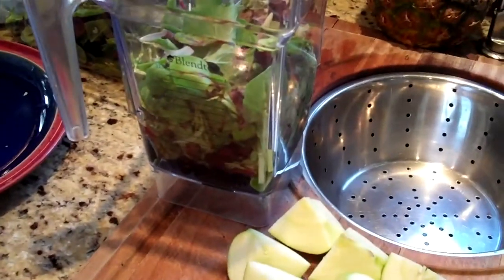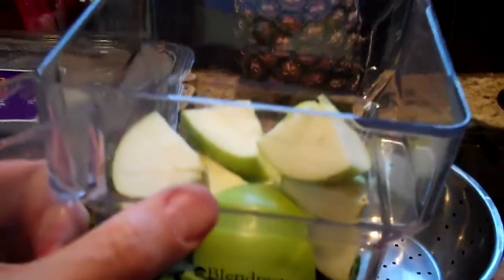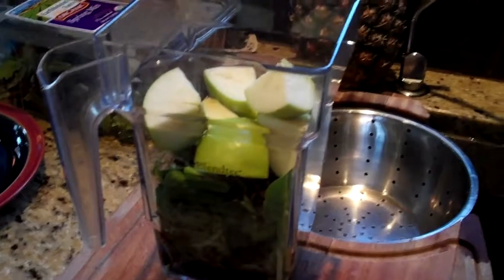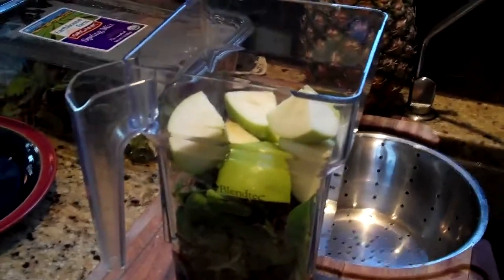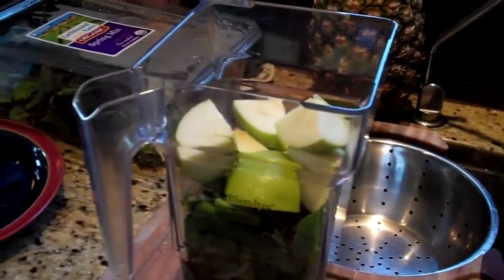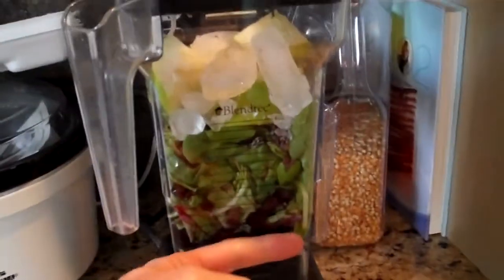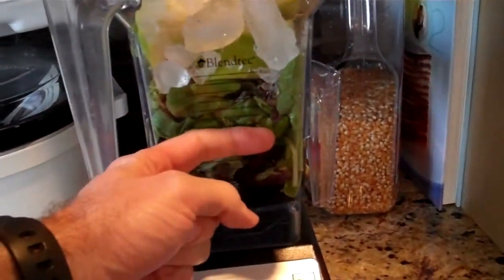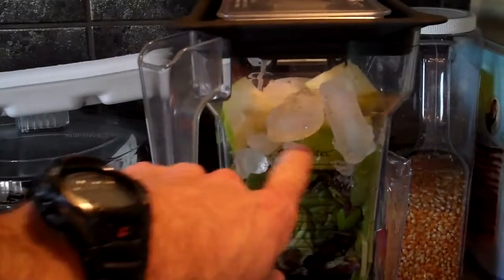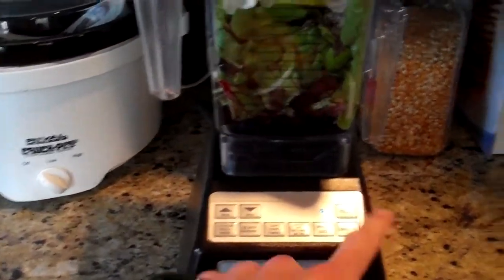Now we'll put the apple slices on top, then add about four to five ice cubes. The ice cubes just give it a little chilliness and cool the drink down. You don't have to include them — many times I skip ice cubes, but on a warmer day I'll add some. So now we have water with berries on the bottom, five to six ounces of mixed greens packed in, the entire Granny Smith apple, and four or five ice cubes on top. Let's go ahead and hit the blend button.